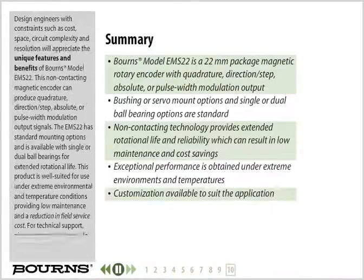Design engineers with constraints such as cost, space, circuit complexity, and resolution will appreciate the unique features and benefits of Bourns model EMS22. This non-contacting magnetic encoder can produce quadrature, direction step, absolute, or pulse width modulation output signals. The EMS22 has standard mounting options and is available with single or dual ball bearings for extended rotational life. This product is well suited for use under extreme environmental and temperature conditions, providing low maintenance and a reduction in field service cost. For technical support, please contact a Bourns sales representative in your area.